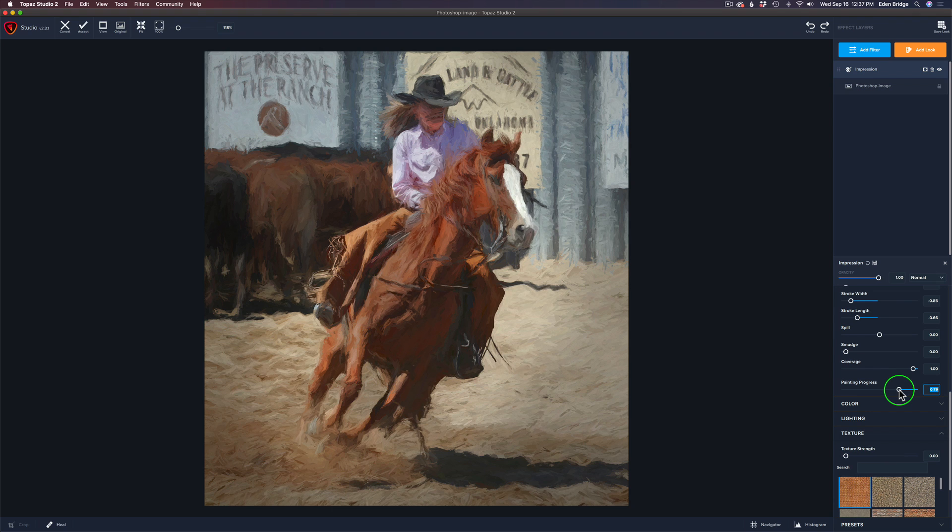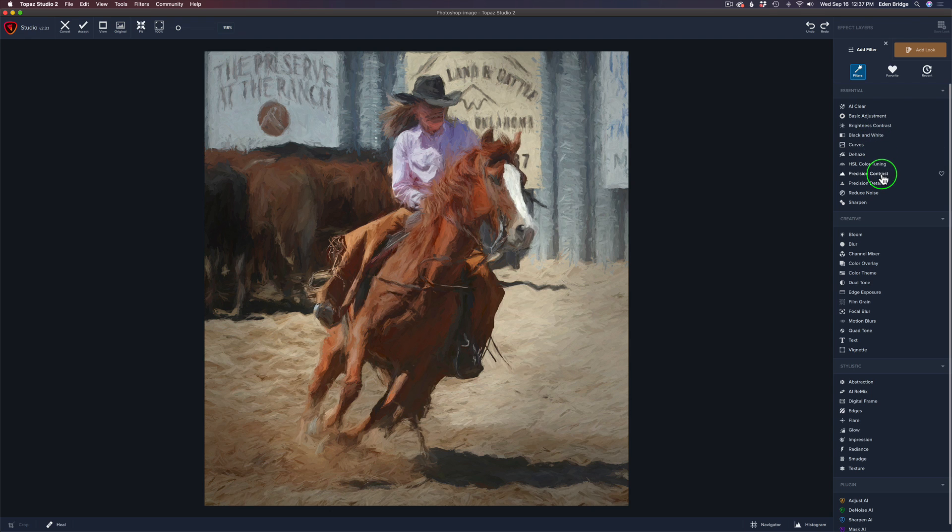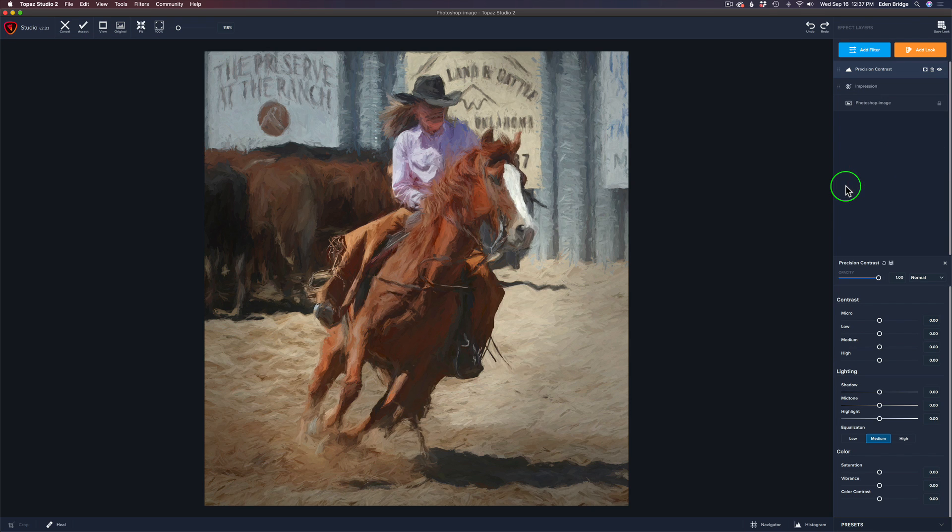Next up, I'm going to come to Add Filter and add a Precision Contrast filter. If you've watched any of my videos where I do paintings with Topaz Studio 2, I really enjoy the Precision Contrast filter when working with the Impression filter because it can really bring out some nice details. Let's start out with Micro — let's move the micro to the right. Can you see the paint strokes really start to pop out? Isn't that cool? Let's find a spot we like.